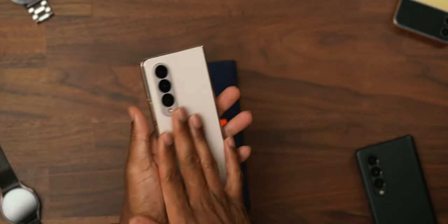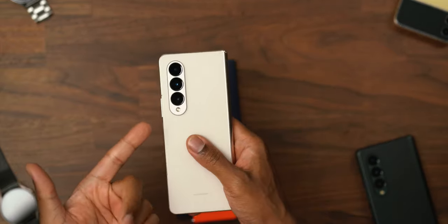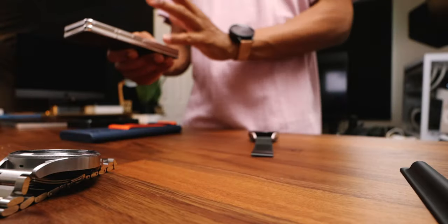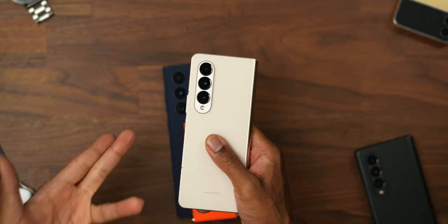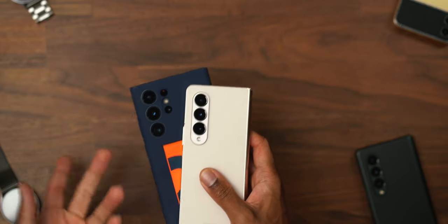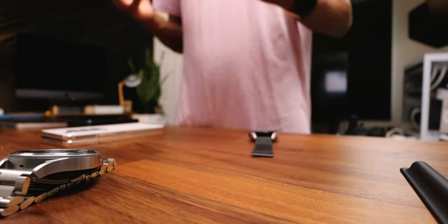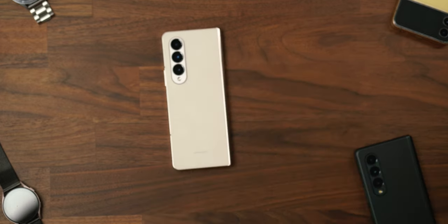Nevertheless, the cameras received a slight improvement — these are S22 Plus camera-level. A lot of people are going to argue this is a productivity beast, so where does the camera fall in line? Well, this has a very much top-of-the-line flagship price point, the most expensive device you'll purchase from Samsung. So why doesn't it have the most expensive features when it comes to camera? Especially to convert S22 Ultra users, you need to bring S22 Ultra cameras to the Z Fold 4. Point blank, period.